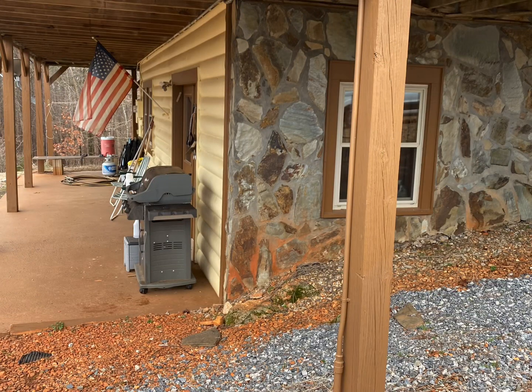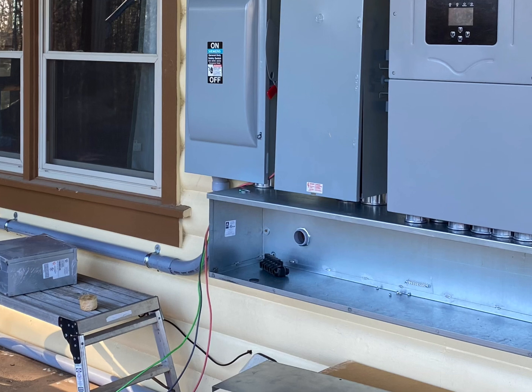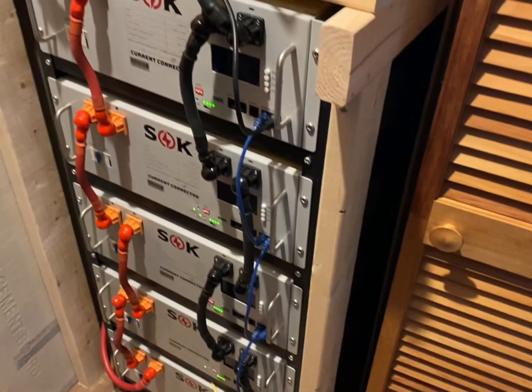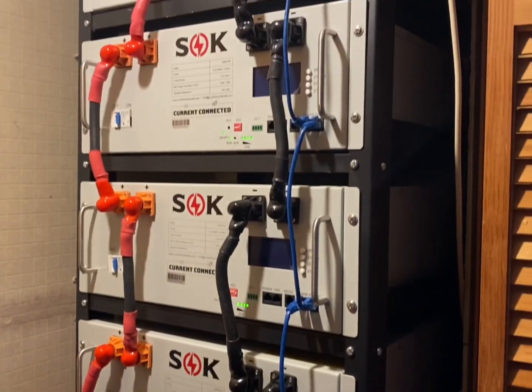We went round and round, but at the end of the day we decided to put the power system on the outside of the house. Right through that conduit you see there, it went into a closet — and that's where we put the battery, because we still don't want the battery to be in freezing cold temps.